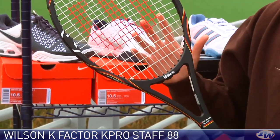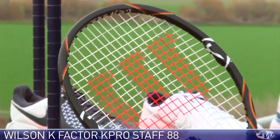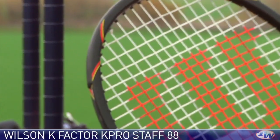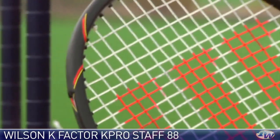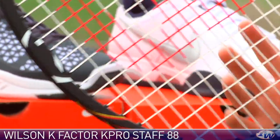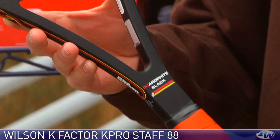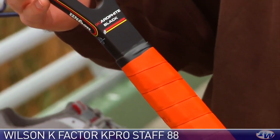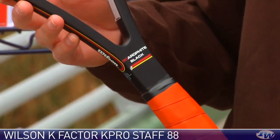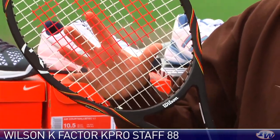Really nice players racket. It's got a lot of heft — about 12.8 ounces strung on average. Swing weight is in the high 340s, about a 346–347 range, and just a really nice solid players racket. Excellent plow through. We have some information on this at TW University, and the plow through and power for this racket is really unparalleled compared to other rackets with a similar head size.